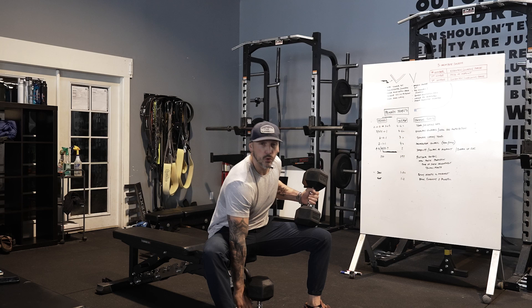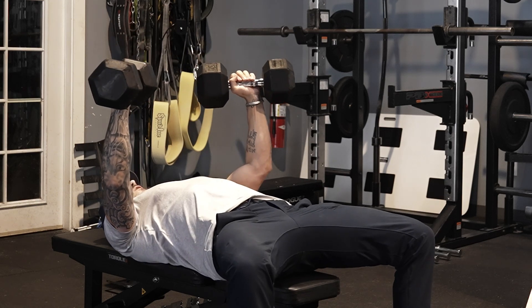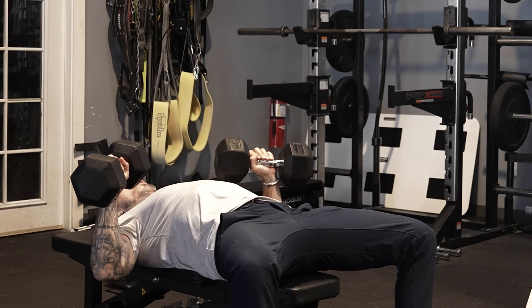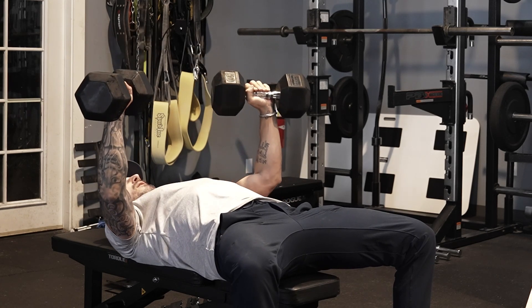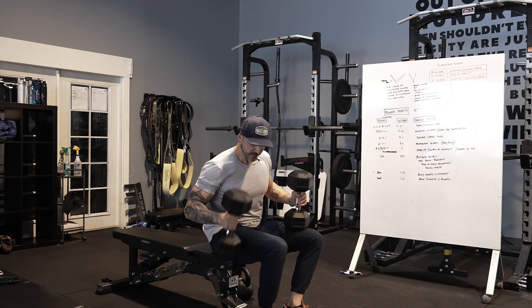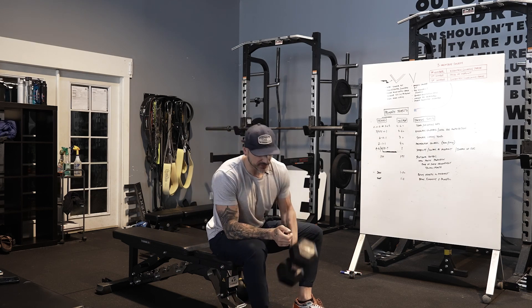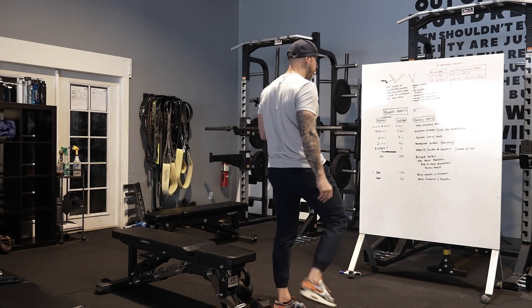I'll do a five-second eccentric on the dumbbell bench — five, zero, one — so five seconds lowering, no pause, normal tempo coming up. Five, four, three, two, one — no pause — and press back up. I also like eccentrics not just for muscle building but for cleaning up form. If you slow things down, people have to own the movement. We'll do that a lot when someone's squat looks clunky — if they go fast they lose stability, so we slow it down and improve movement.